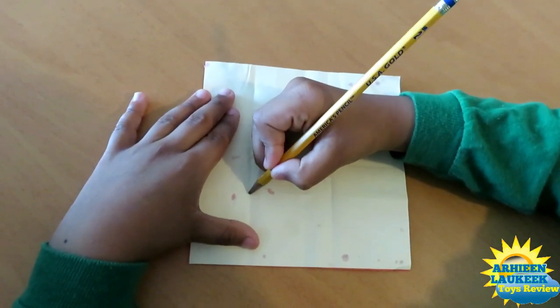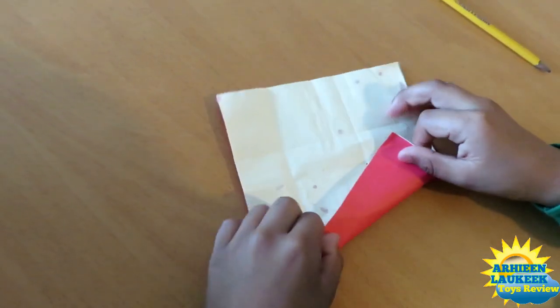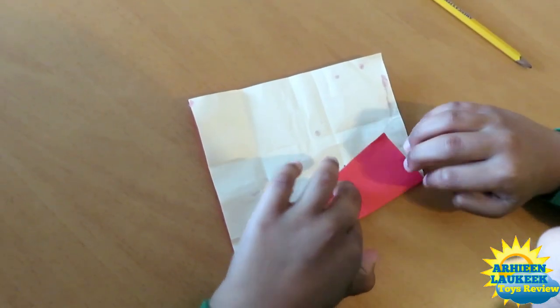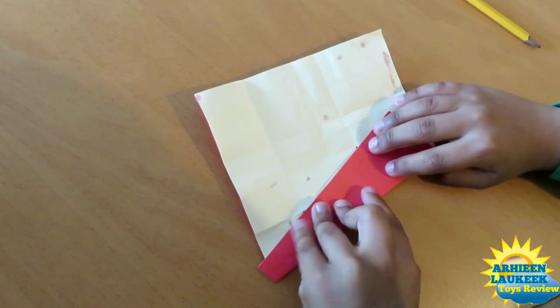Now you have to fold the bottom edge to this point, this point, and this point, and this point — like this, like this — right here and right there. Now crease.